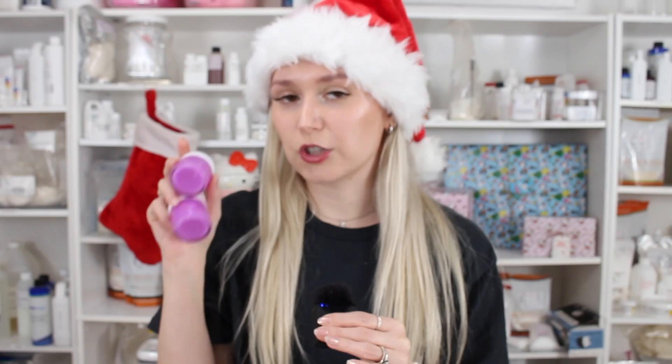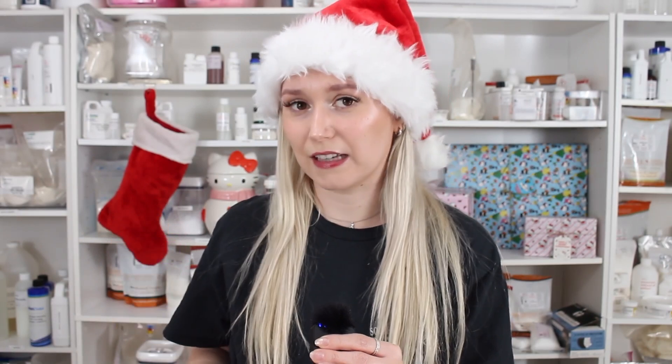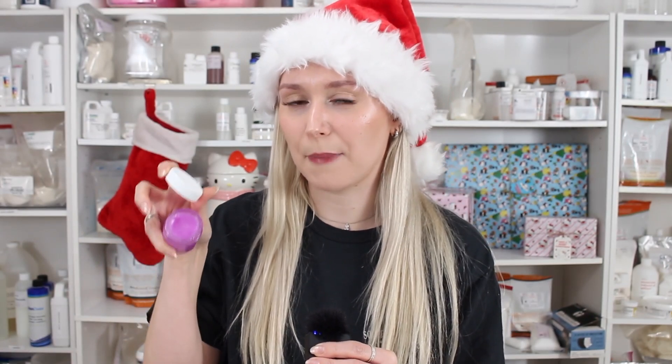I love this scrub formula, because it's a little different than a lot of the scrubs I've done in the past. Did I say lip scrub? Did I mention this is a lip scrub? Lip scrub. So this has more of a liquidy consistency. It's not quite as thick as a lot of the lip scrubs I've made in the past.